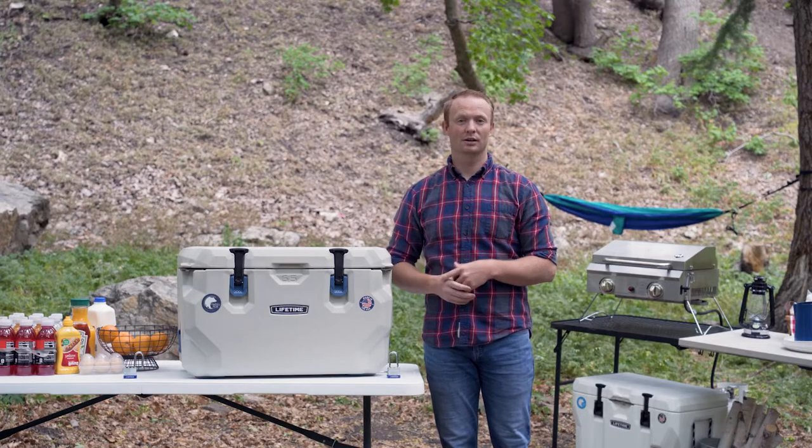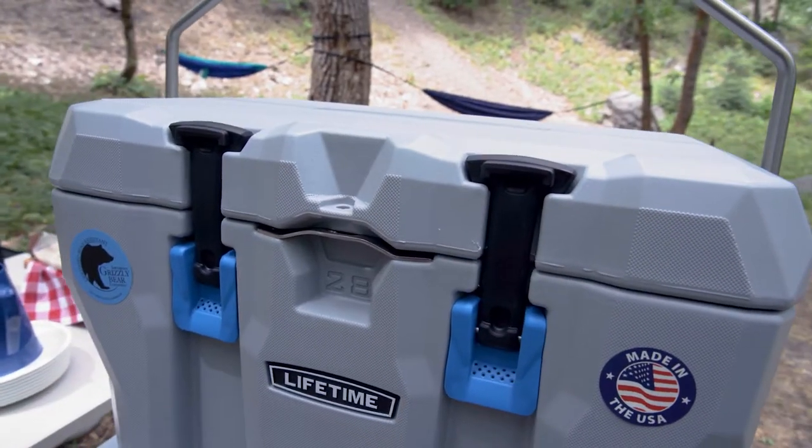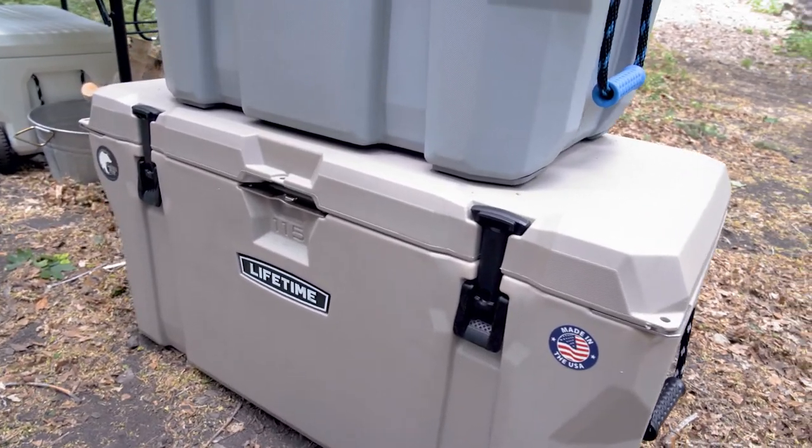In order to secure your cooler from a bear, you need to put a lock in the locking positions. Depending on your cooler, you may have one to three possible locking positions. Locking the cooler is simple.